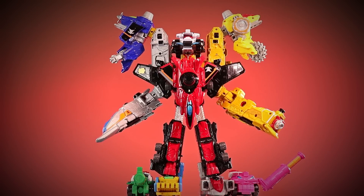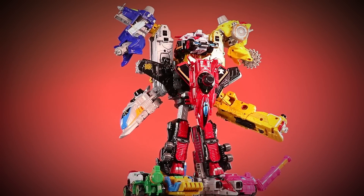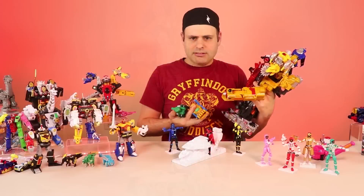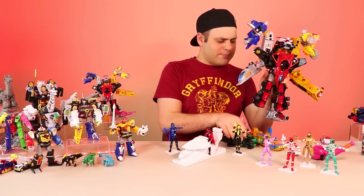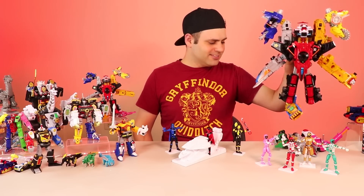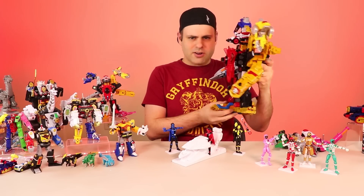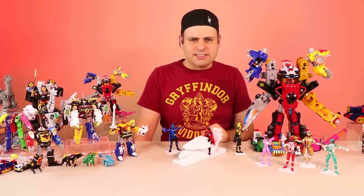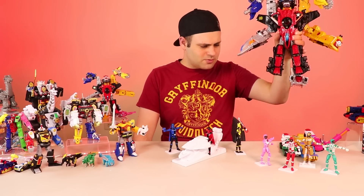I actually don't have a problem with the visual look of this formation, I happen to like it, but what happened here exactly? One more time - can't do it. Can't do it. I don't get it. What happened here Bandai? Haven't you been doing this for over 40 years now? What happened? What is that?